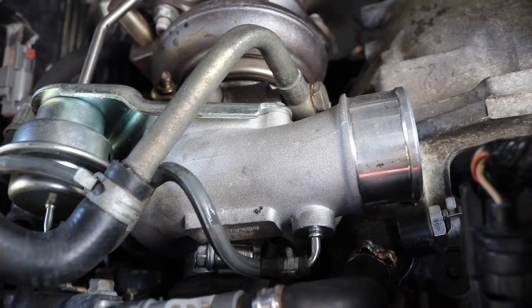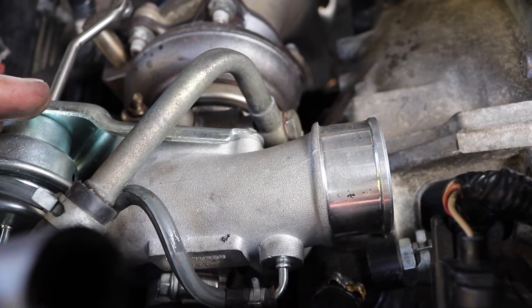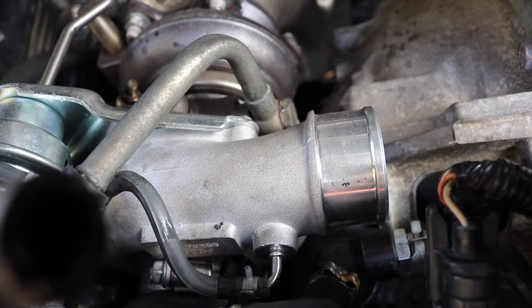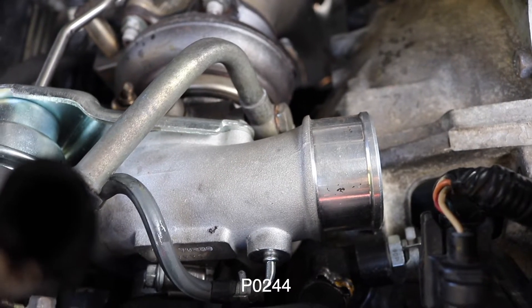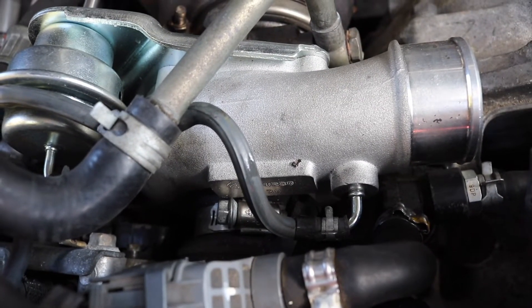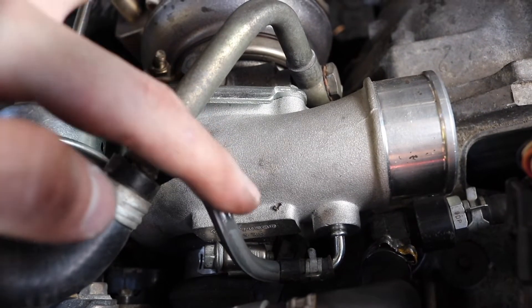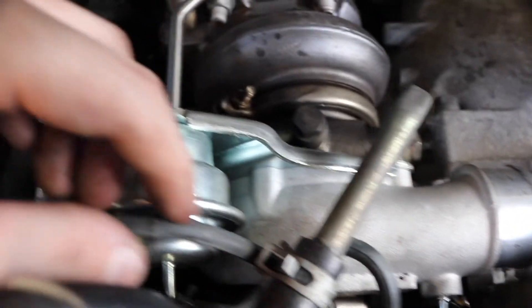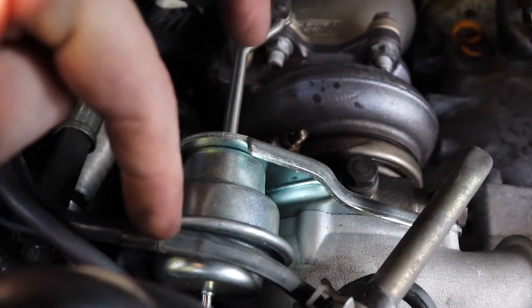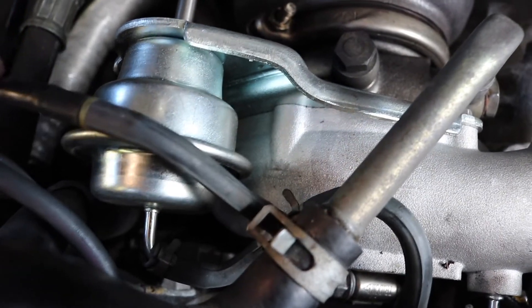Another thing I forgot to address: I test drove the car, gave it some gas on the freeway, and got a check engine light. Apparently I'm over-boosting. Something that nobody told me and that isn't in the Accessport maps is that there's a restrictor in this hose. Here's the turbo — there's a hose that runs along here and then there's a little T fitting. The line splits: one runs up here, the other runs down to this part of the turbo. What you're supposed to do is take out that restrictor.